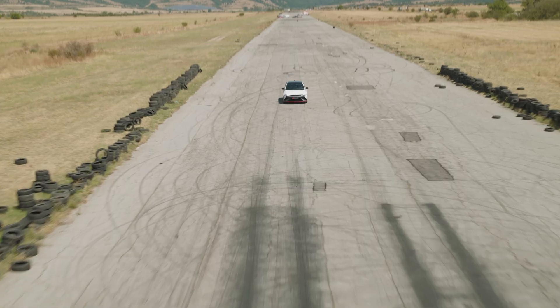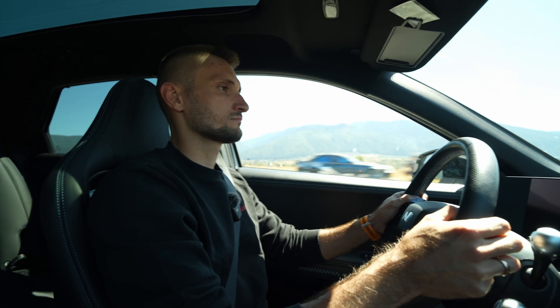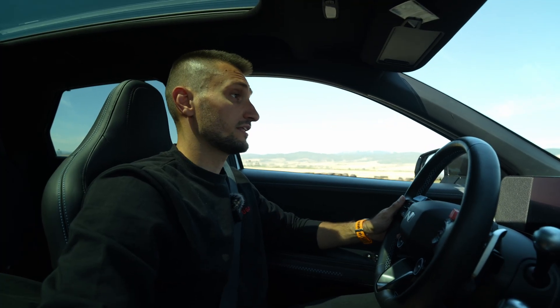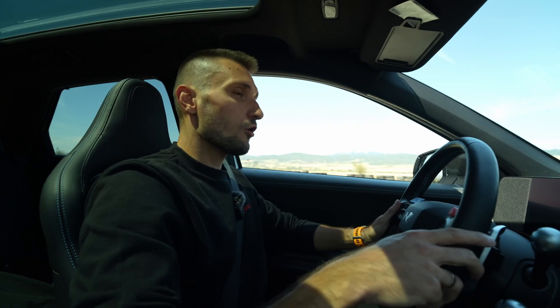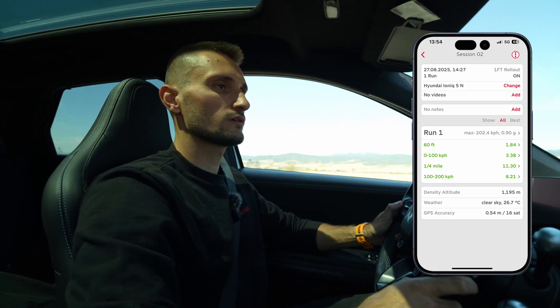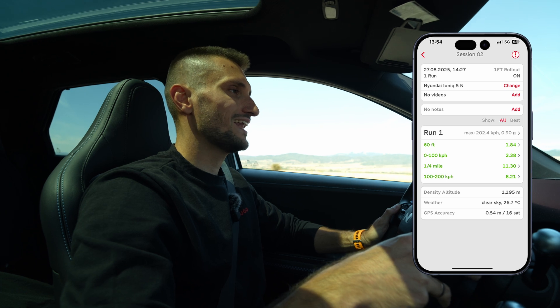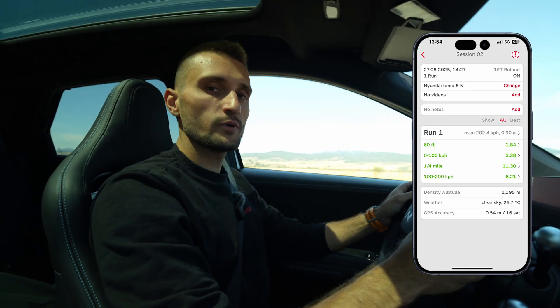Whoa! That was pretty fast. The feeling and the constant surge you get through all the power band is just phenomenal — it's nothing like a petrol car. Here are the times we got: 60 feet 1.8, 0 to 100 — 3.4, 100 to 200 — 8.2, quarter mile — 11.3. Pretty good numbers, but I think we can get a better start than this.